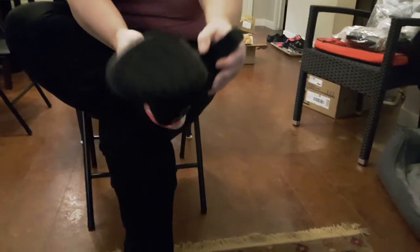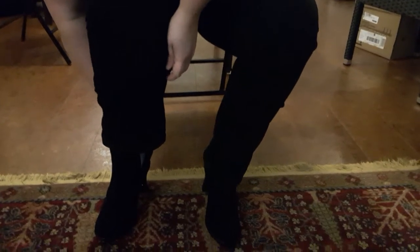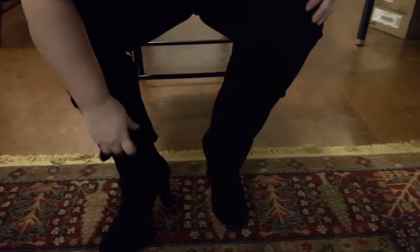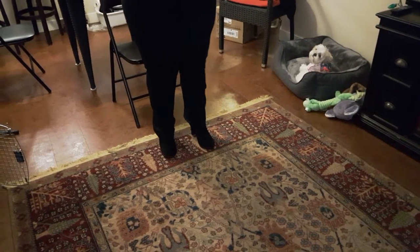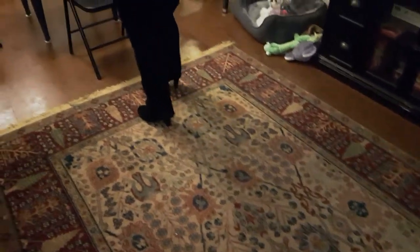I'm very comfortable on the feet because of the cushion inside of them. These are obviously all year round booties. They have a really nice grip on the bottom. This is what they look like — I'll do a few steps. They are very comfortable on the feet, very stable on the heels. I'm not very good at walking in high heels.